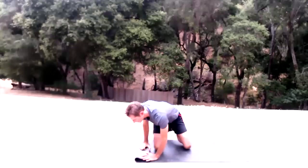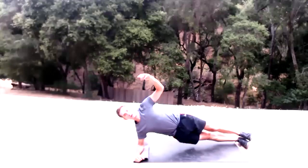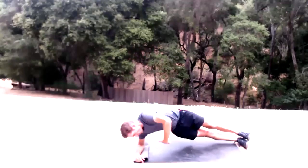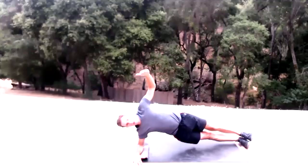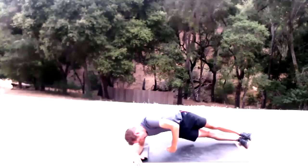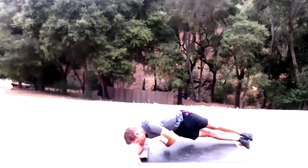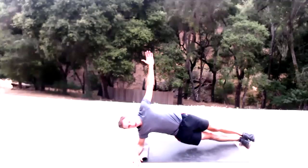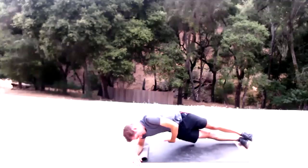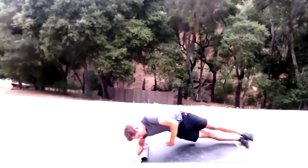Flip to the other side. Stack those feet, really engage through those side obliques. Keep a straight line between the crown of your head and the base of your spine. Arms up and go — 15 reps.